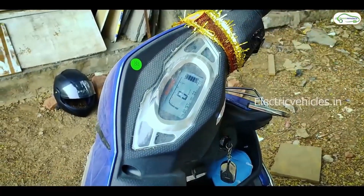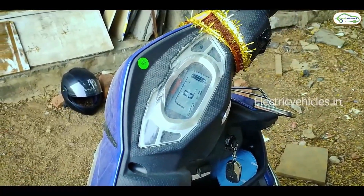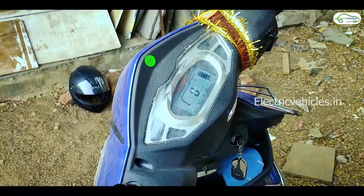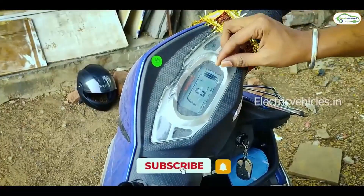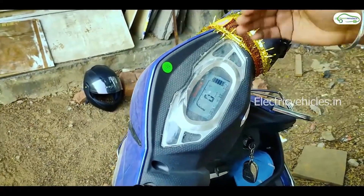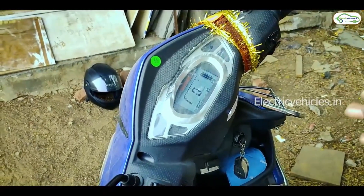If your battery is at 100% charge, you can see the indicator showing 5 bars. But in this mode, as the battery discharges, it will show less than a bar. If your battery is at 50% charge, you can see the indicator showing a full charge reading. You can monitor the battery level through the indicator.